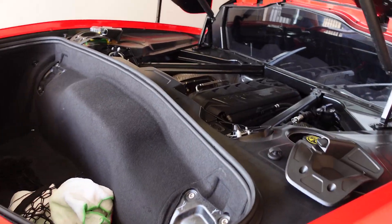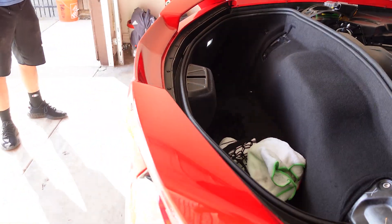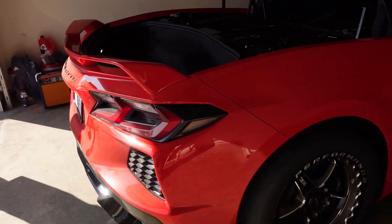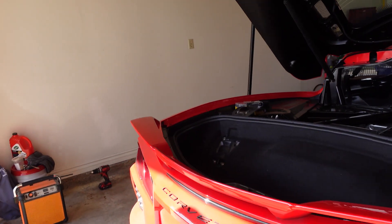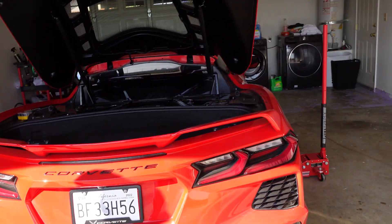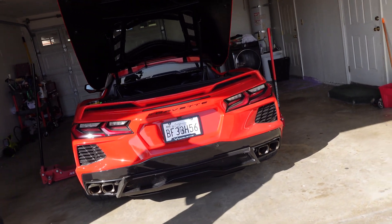We're just going to get right into it. Very simple process — we just have to take apart the whole trunk, remove the bumper, remove the clips, cameras, and sensors. That's basically it, and then we'll have access to the exhaust on the bottom to take it off. It's pretty simple. It doesn't look too complicated but it does look like a challenging task just because of the car itself and I don't want to damage anything.